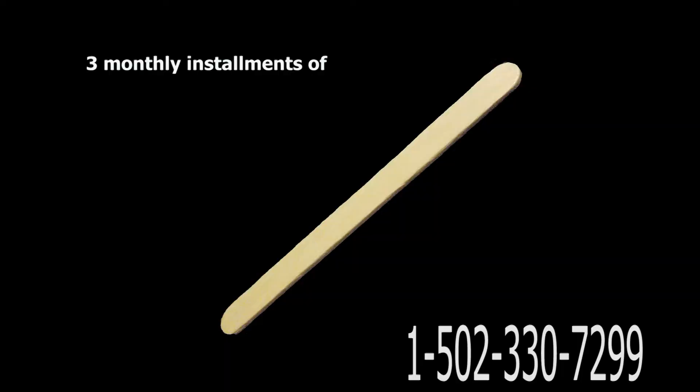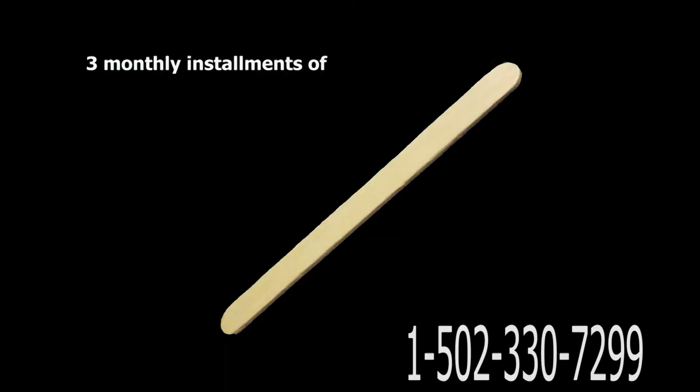Is there anything it can't do? Yes! Get your Coffee Stirrer Supreme today for only three monthly installments of $29.95. That's right, it's $90 plus shipping and handling. Call now and receive our special introductory offer — not one, but two of the Business Factory's Coffee Stirrer Supreme and Coffee Stirrer Extreme. Call now!